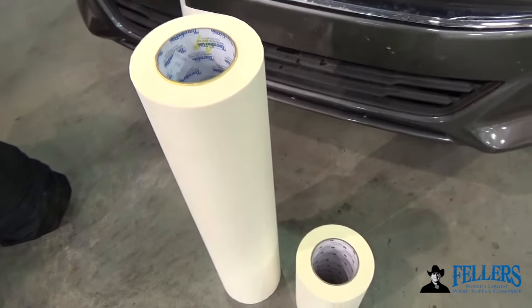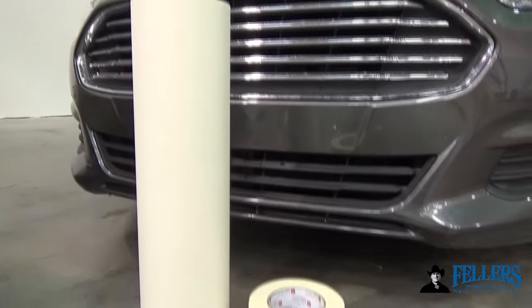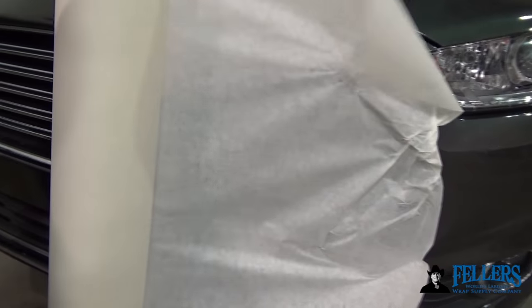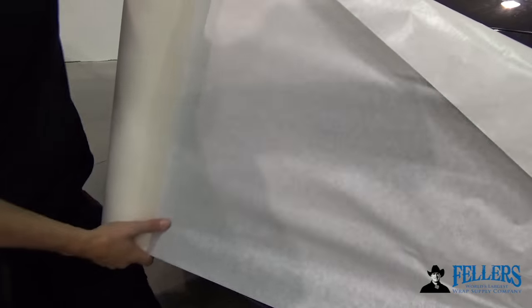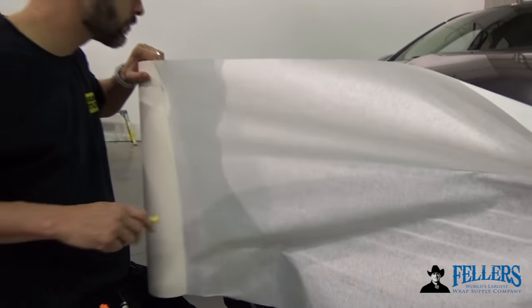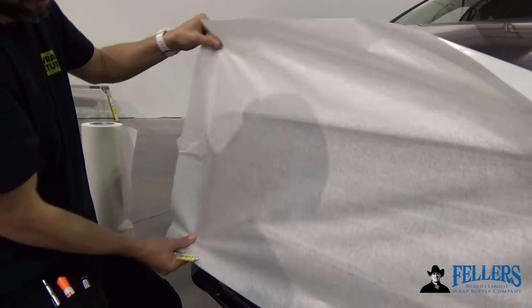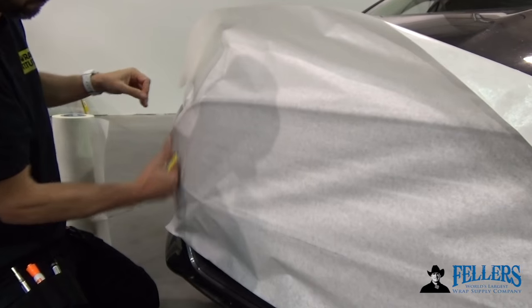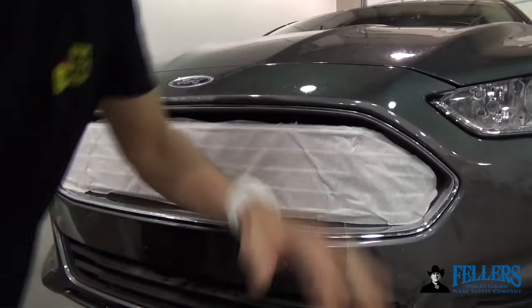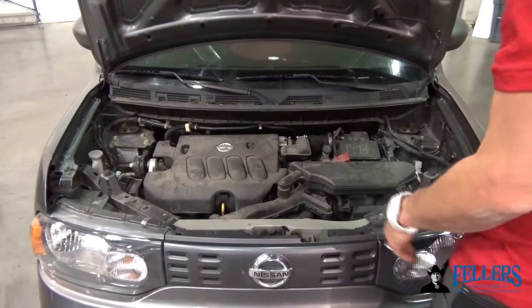Pre-mask also makes a huge difference for lowering dirt during an install. The vents on front bumpers can be notoriously difficult to clean and take a lot of time — you'd normally need to take the car outside and use an air compressor. Instead, take a little bit of pre-mask, use different widths, put it over the vent, and cut it to the outside shape. It doesn't have to be exact; even if it wrinkles, it's not a big deal. It's all about keeping that dirt down — just cover lots of vents with that.